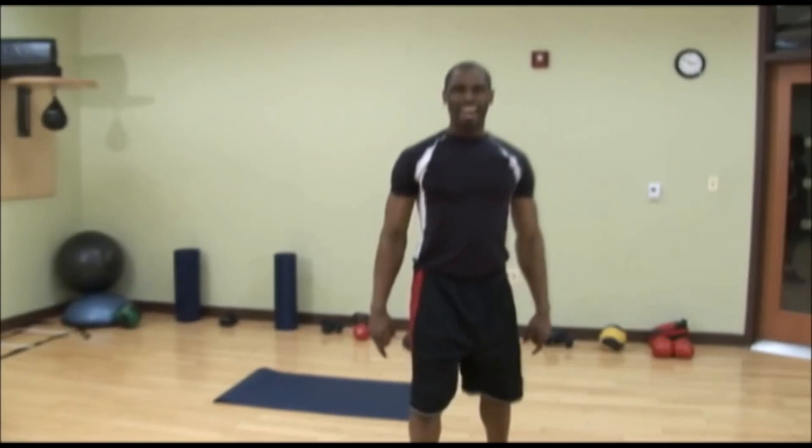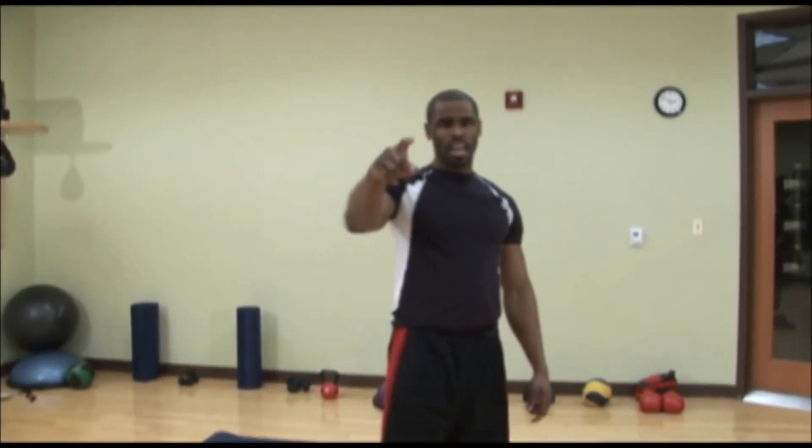Hey guys, LT here. I'm coming to you with some core exercise today. I made this video a few years ago, but it's still great exercises and I just got access to it, so I want to share with you guys. So definitely subscribe to this channel and like this video if it brings you value. I'm LT Thomas, owner of LT Fit. I'm here to fit fitness into your life. Are you ready?